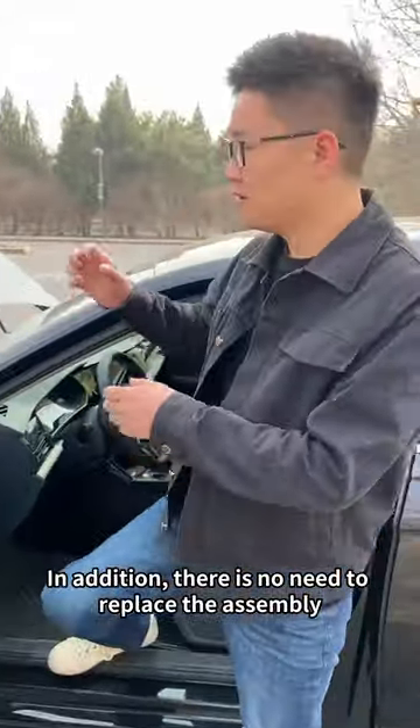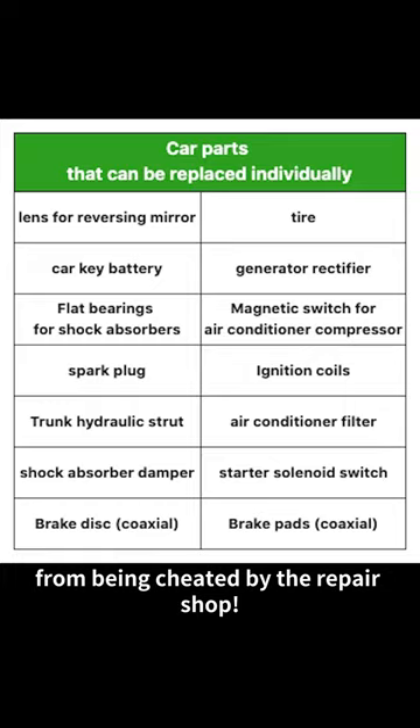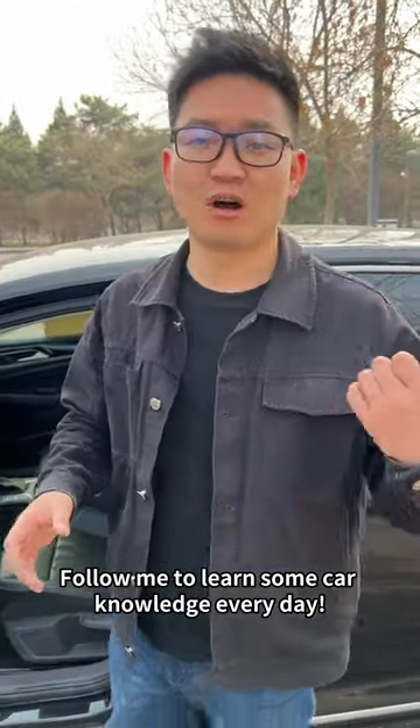In addition, there is no need to replace the assembly when many things fail. In order to help everyone deal with car problems, I made a form to prevent you from being cheated by the repair shop. Follow me to learn some car knowledge every day.